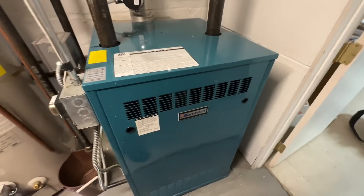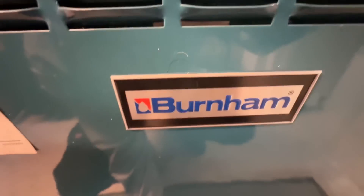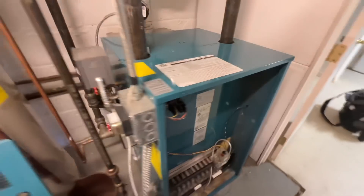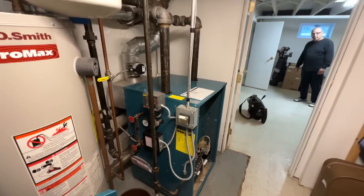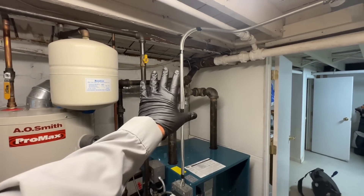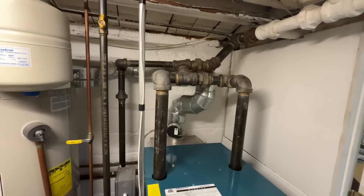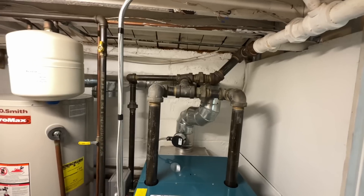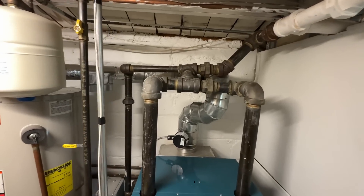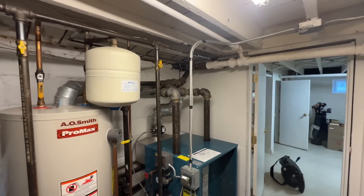We've got a Burnham — this is a 206, 175,000 BTU gas-fired boiler. Today we're not only going to insulate all this, but we're going to take out this mess and make it the right way. This header is done wrong, wrong, wrong, wrong, and we're going to take it out and redo it using the Vega Megapress.